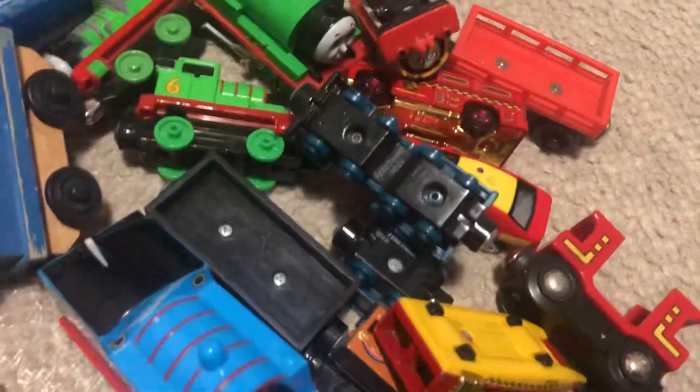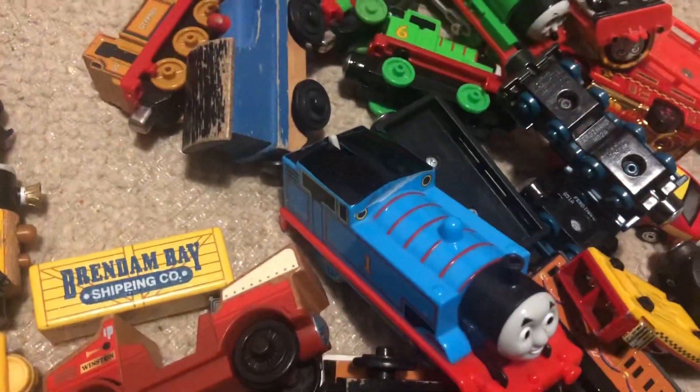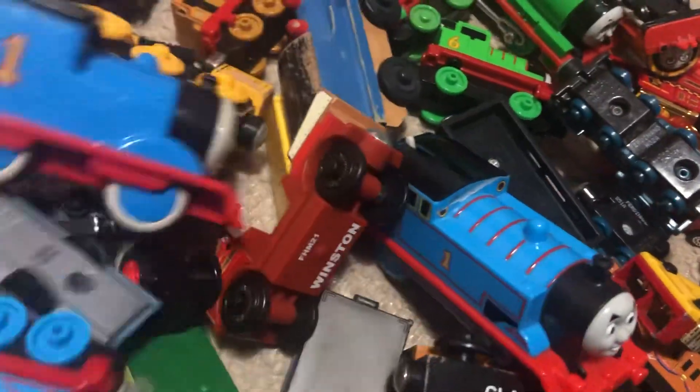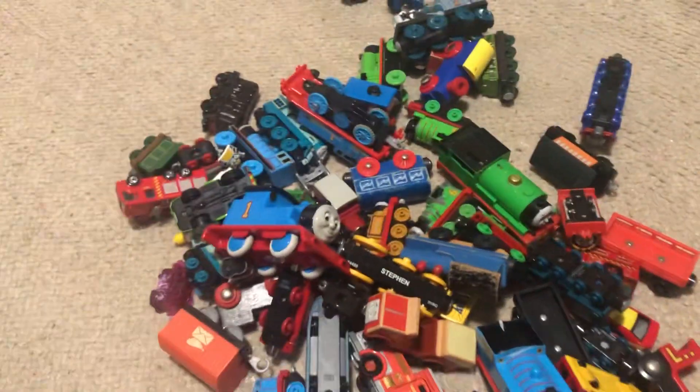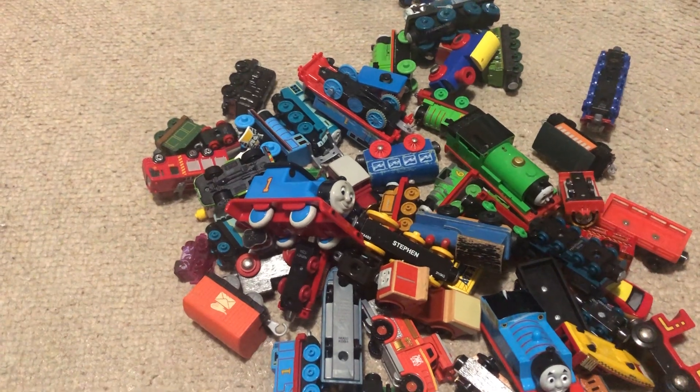And this one. This one I like. And this, and Caroline. That's pretty much it. That's box one of some of my Thomas & Friends trains. I'll show you box two in the next video.